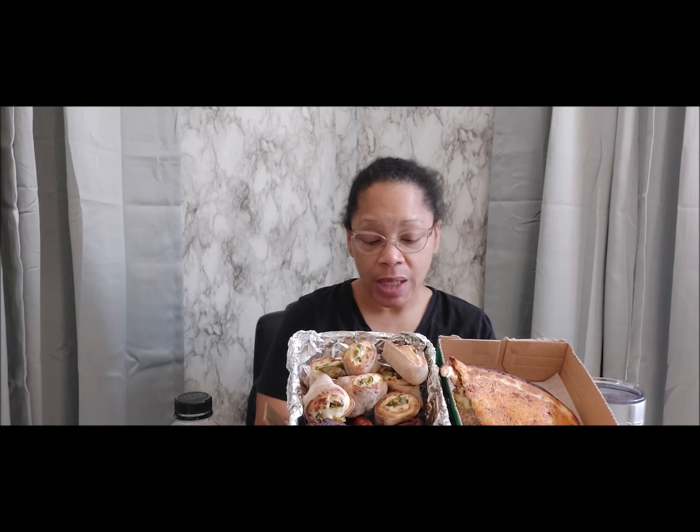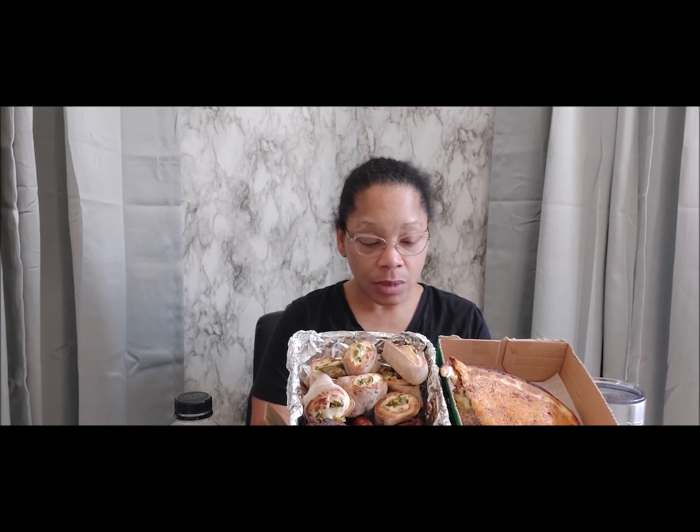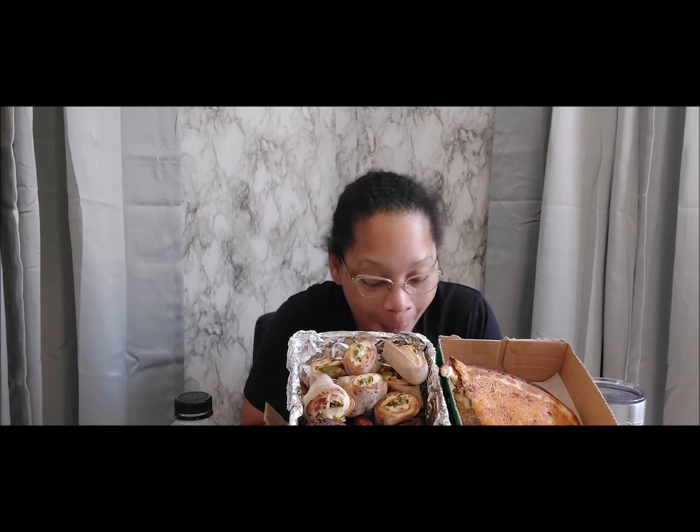That Papa Dia with that cheese sauce is a deadly combination — it is so good. All right y'all, I'm done with lunch. I need a minute just to sit. I'm going to check back in with y'all later on and let y'all know what's what. Look at me still messing with this Papa Dia — I'll be complaining about stomach aches later. All right, I'll be back.